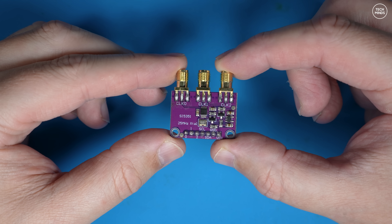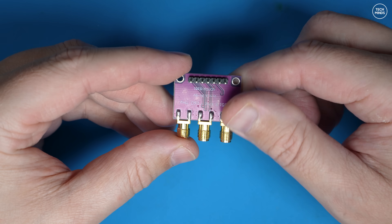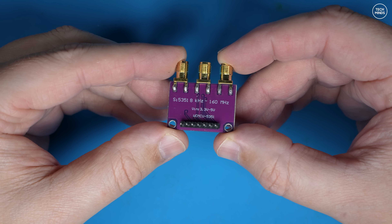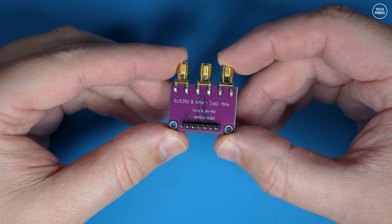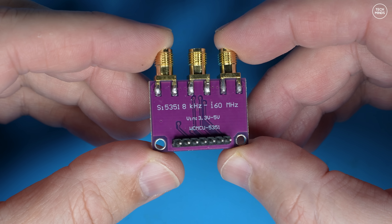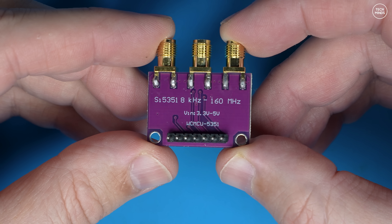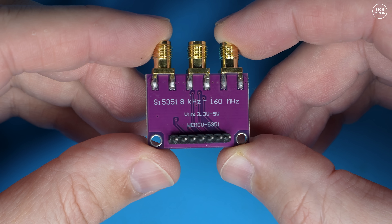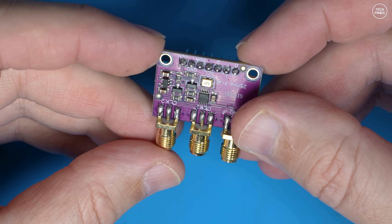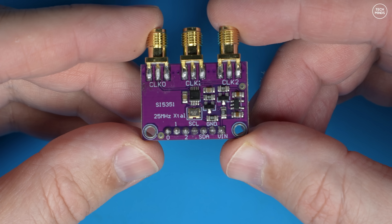The SI5351 is easily controlled from an MCU — a microcontroller like an Arduino or an ESP32. It requires 5 volts DC to power it and uses I²C for short-distance communication with a microcontroller. This one has three clock outputs and uses a 25 MHz crystal as a stable reference. There are some downsides: it outputs a square wave, so external filtering is an absolute must, and a few hertz of frequency drift can occur as the device heats up.